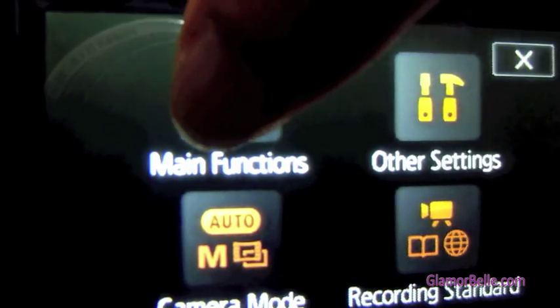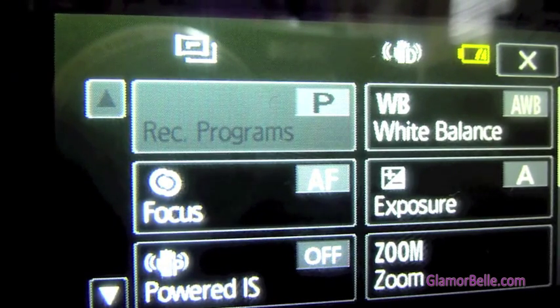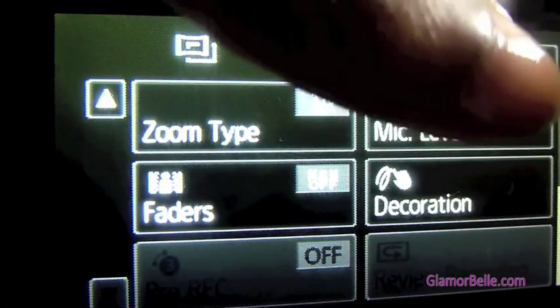Pressing the main functions button takes us to these menus: recording, programs, focus, powered image stabilization, white balance, exposure, and zoom. Then we also have faders, mic level, and decorations.